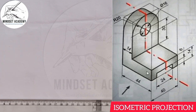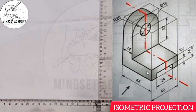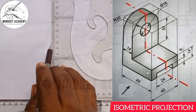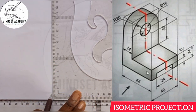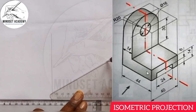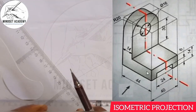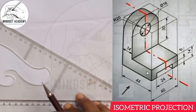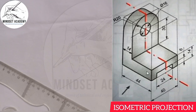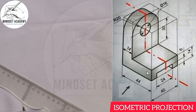When you hear the word isometric projection, the first thing you have to do is to draw your isometric axis. You draw your vertical axis in this manner, and you draw your X and Z axis in this manner here.